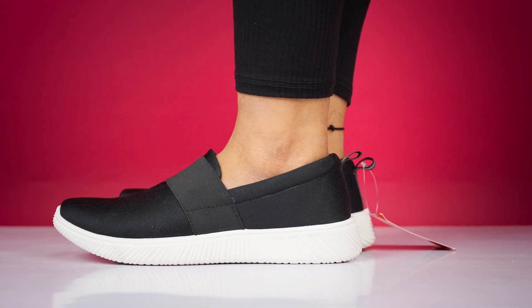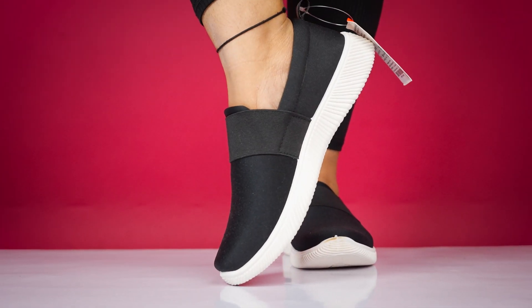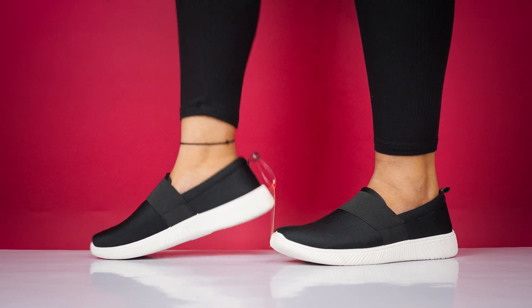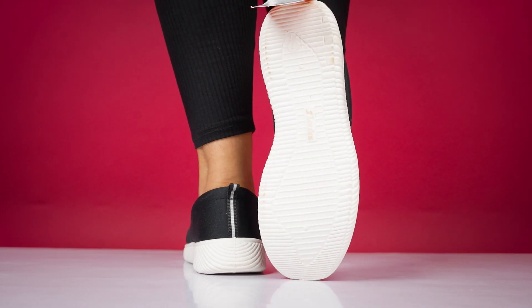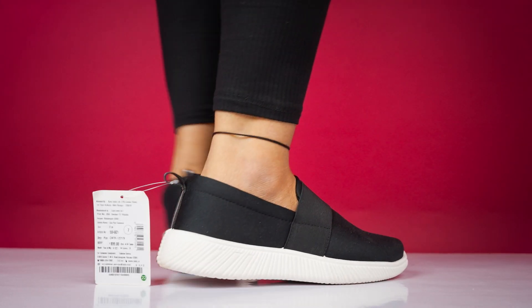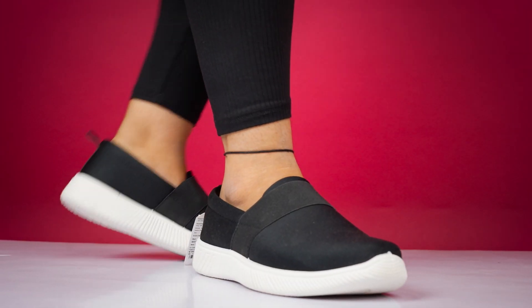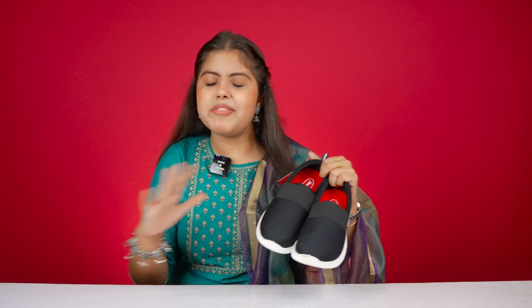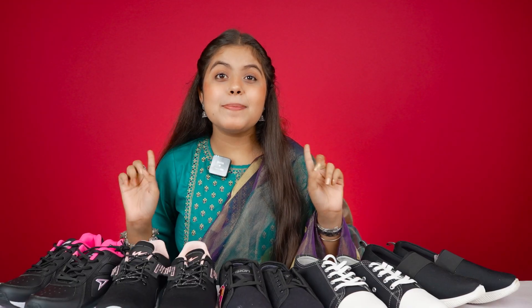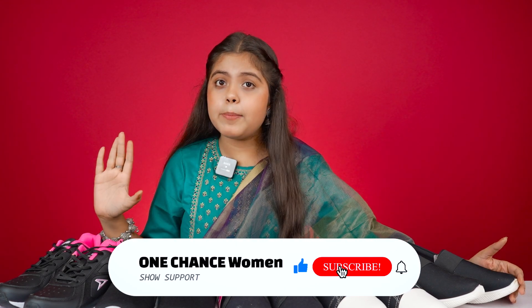Because it is a slip-on, Bata brand is a very trustable brand in our market and its quality is amazing. You can style it in a very different way. The outer sole is also very comfortable, and the black slip-on is very versatile. So you can try it for this. If you have Bata brand, you know the quality is amazing, and you'll get it from 700.